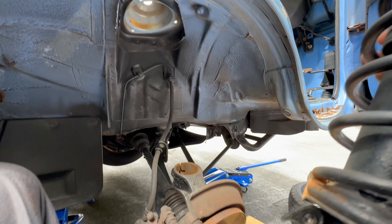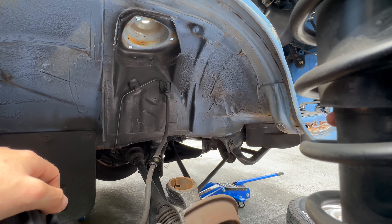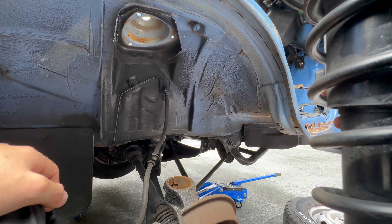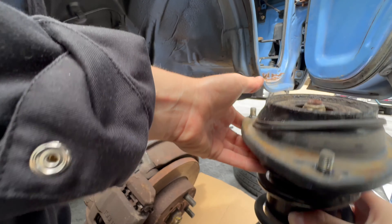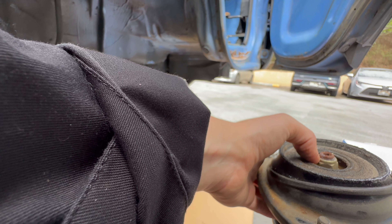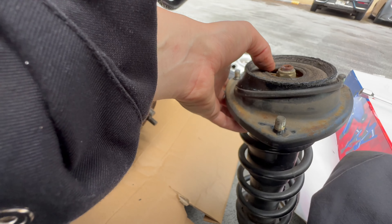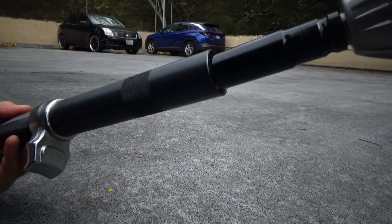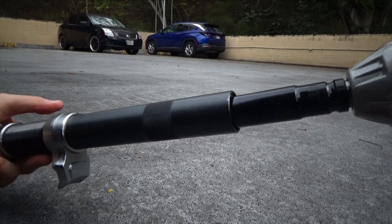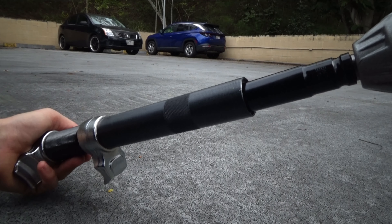There we go - the strut is out, sweet! Okay, now I believe what we need is to stick an allen in there and unscrew the nut at the same time - that type of deal. We'll figure that out. It's a 17mm by the way - I thought it was 19, it's not. It's 17. Anyway, here we go.